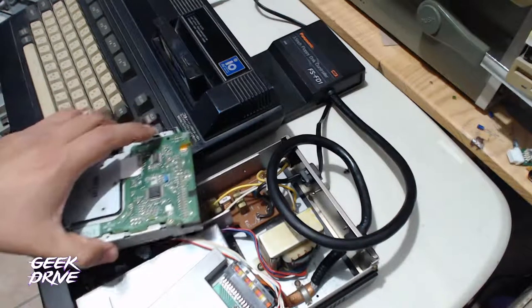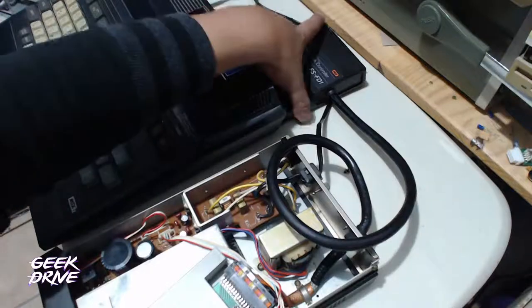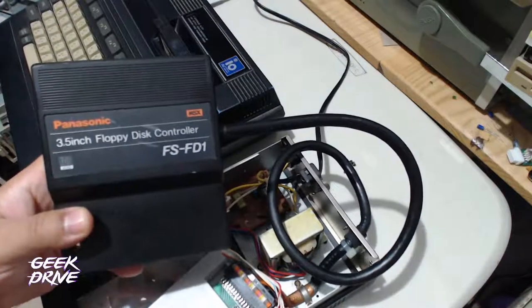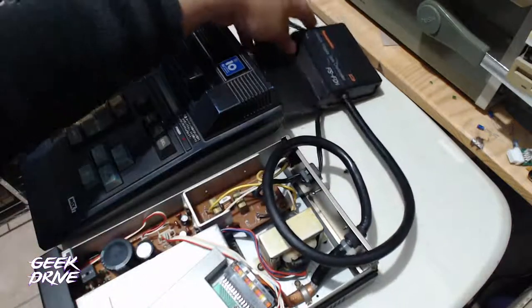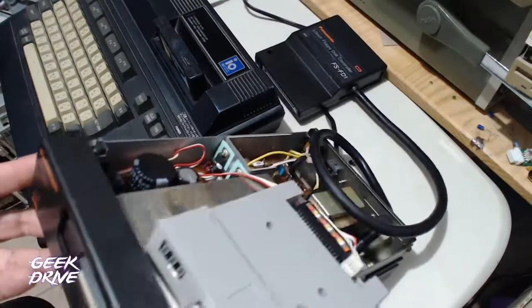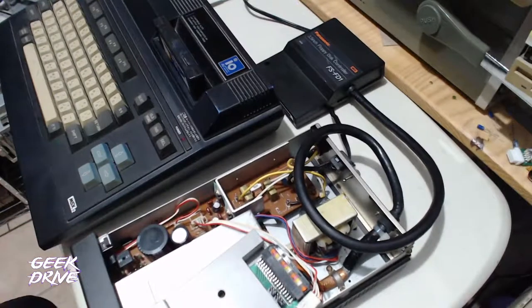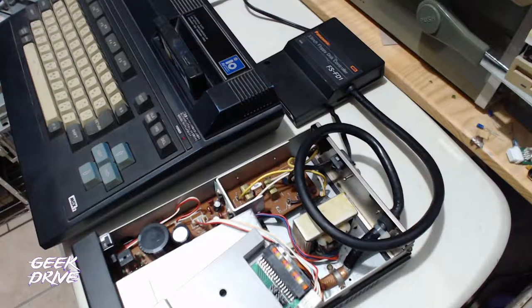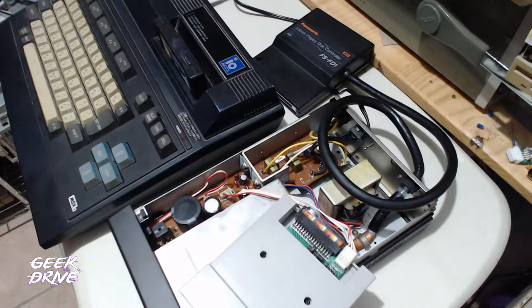La historia es que tenemos aquí la computadora MSX2, una Victor HC80 japonesa. Adquirimos un adaptador para floppy, en este caso de marca Panasonic, modelo FSFD1. A la hora de conectarlo y probarlo, resulta que la unidad de floppy ya murió. No habíamos intentado aún hacerle una limpieza interna, aunque sí se le hizo una limpieza rápida con un disquete limpiador, y no respondió.